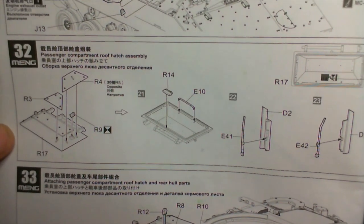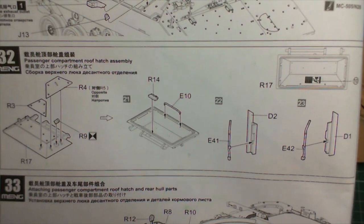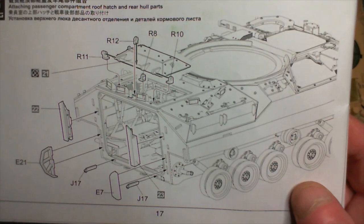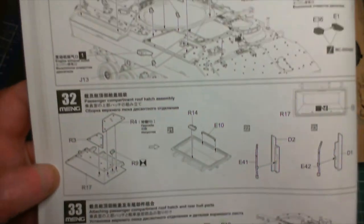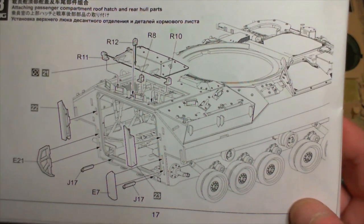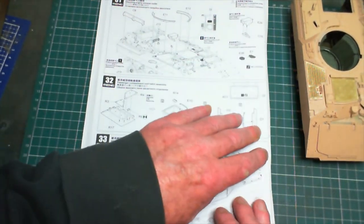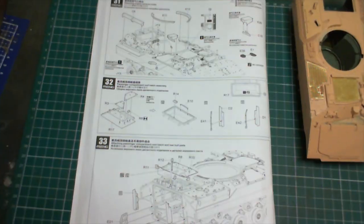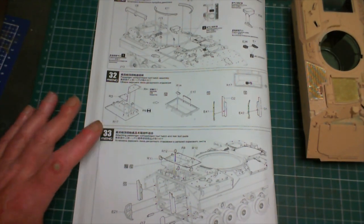Step 32 is making up the passenger compartment roof hatch assembly - we've got to make all of that up and then fit it. I'm going to get steps 31, 32 and 33 done. As usual we'll come back and have a quick discussion on how that went, any problems. Hopefully nothing more will break and it'll all fit hunky-dory.